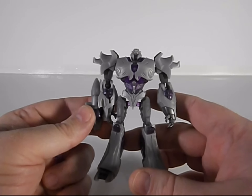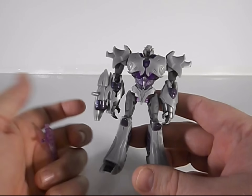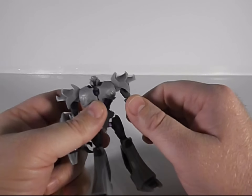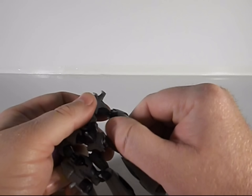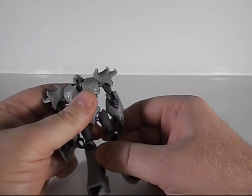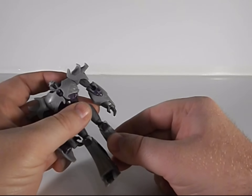The cannon doesn't look too bad, but I wish that it sat so this part here was positioned better — but you know, Cyberverse figure, can't really complain. He's got good articulation: ball joints at the shoulders, goes out at the shoulder, ball joint at the elbow, nothing at the wrist — you didn't really expect much — nothing at the head, no waist, but nice knee and ball-jointed hips, though this one likes to pop off a little bit, so you've got to be careful.